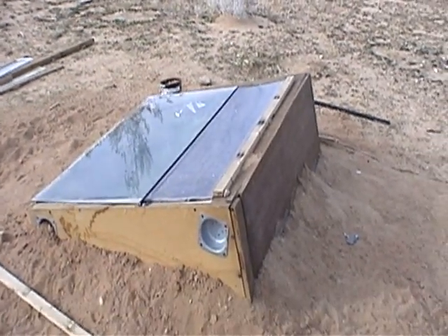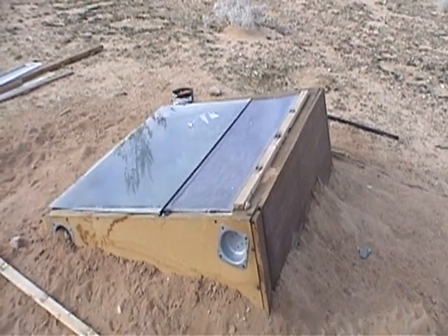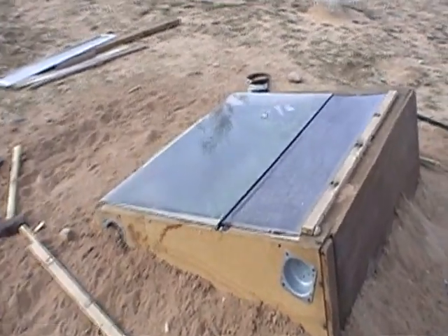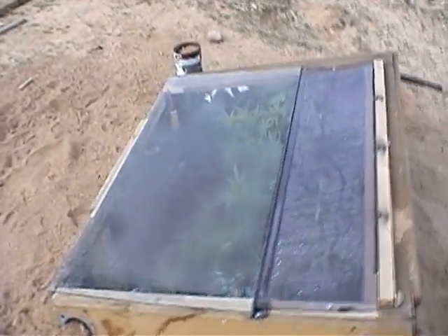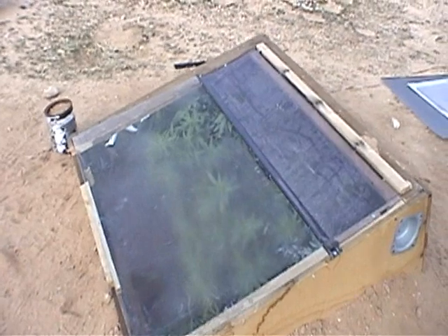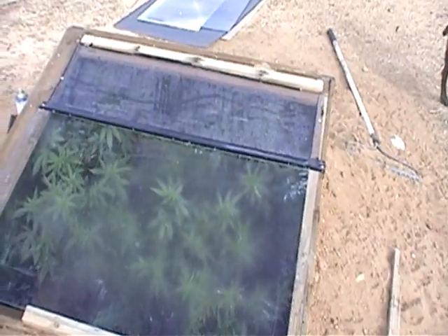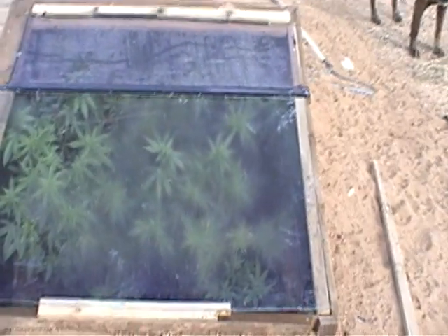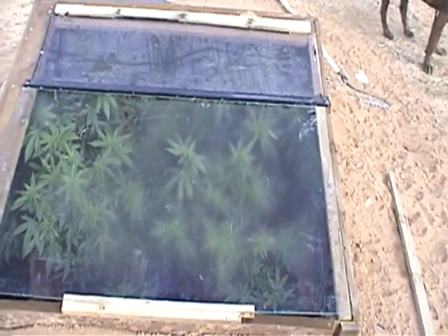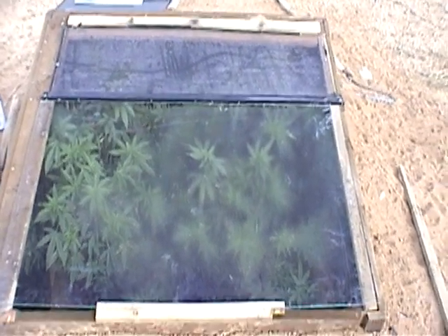For those of you that are interested, I have a little cold frame here that I put outside to flower my medical marijuana grove. This is the 16th of January — it's the middle of winter. These plants I had inside and decided that I'd use Mother Nature to flower them instead of paying for lights.